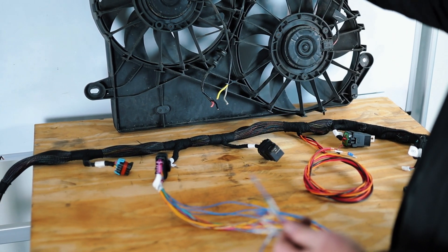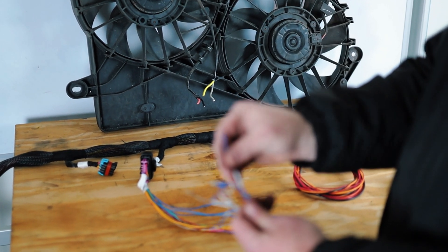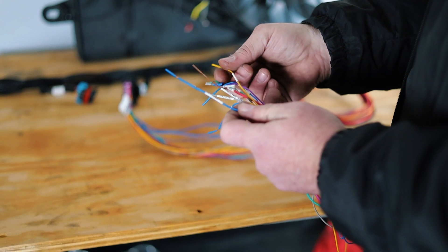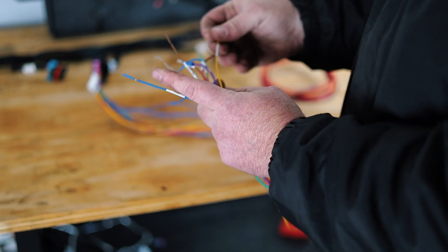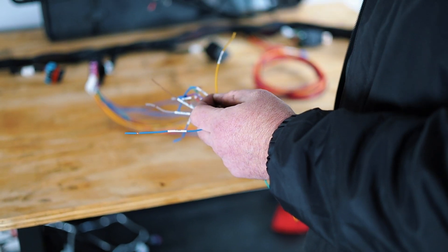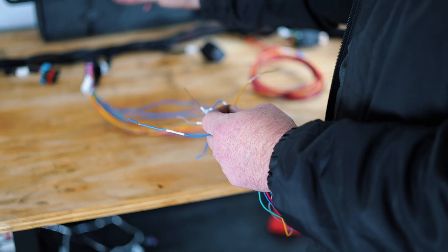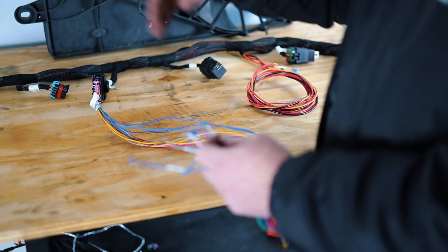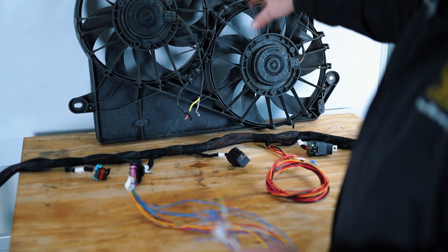So if you have your condenser up there and there's another fan in front or somewhere else, this will be the ground trigger for that. It's only triggered by this AC wire here. So you'll have an AC input wire — when it sees that 12-volt signal, it goes through the computer, bumps your idle up a little bit, and then ground triggers this for your extra auxiliary fan. So with all that, let's talk about how they're laid out in the circuitry.